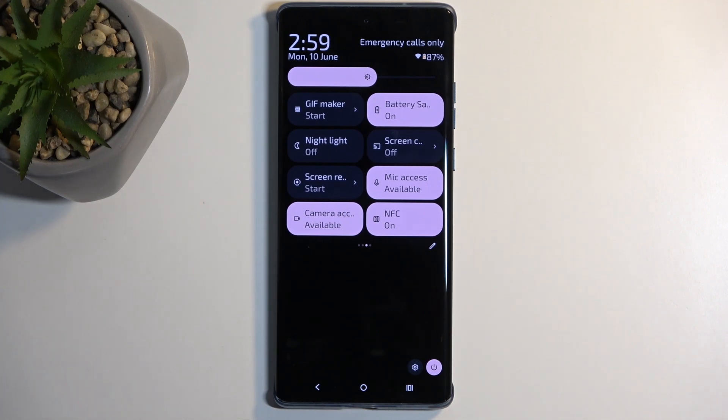I'm mentioning this specifically because the delayed notifications might be a deal breaker for some people.